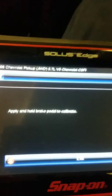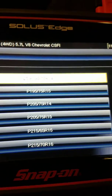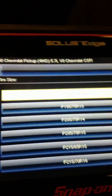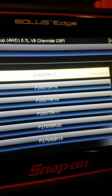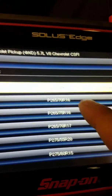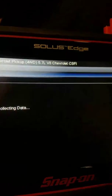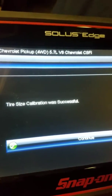It'll tell you to hold the brake, so as soon as you push on the brake it'll bring up all the options. Today I put on 265-75-16, so I'll scroll down to 265-75-16 right here. Go ahead and click it — as you can see, it says tire size calibration was successful.